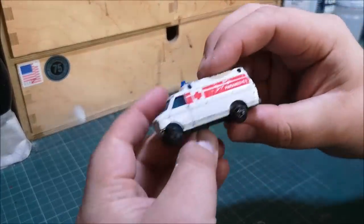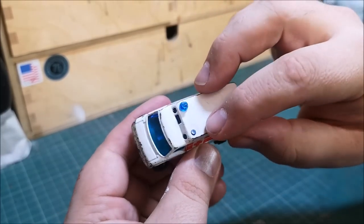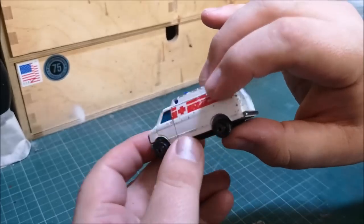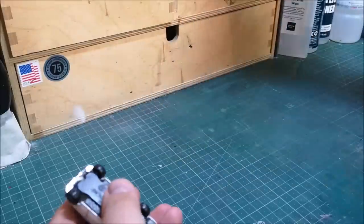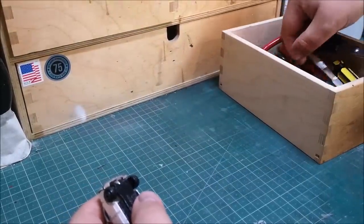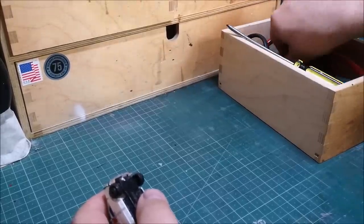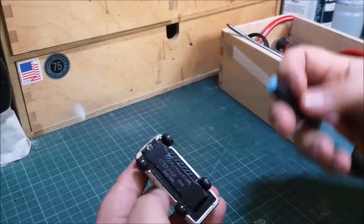So there we are — very fast little van, of course in ambulance livery at the moment. But I do like this little van. I've already pre-drilled this one, just seeking out a suitable screwdriver to pop off the base.